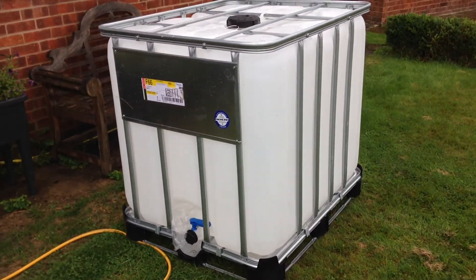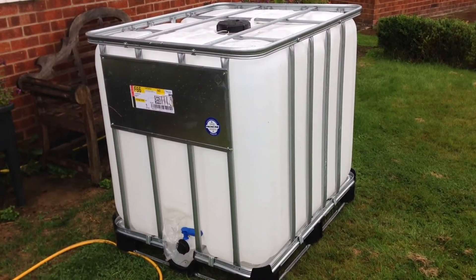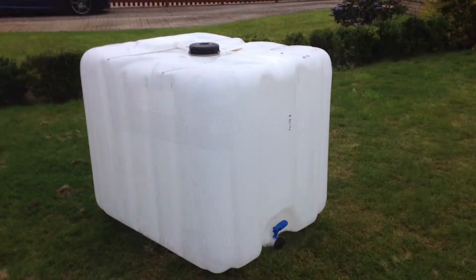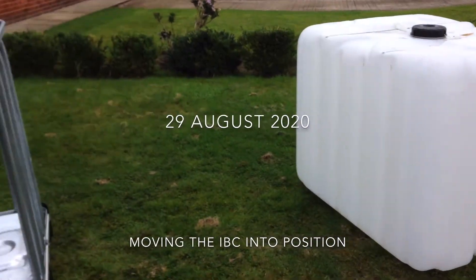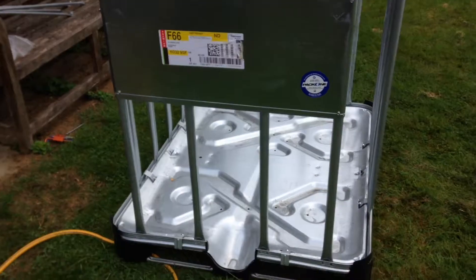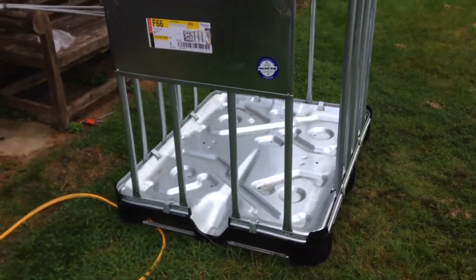It's basically a 1 metre cube — 1000 litres of water. It strips down, but the metal cage is still quite heavy. So we're now going to work out the best way of getting it round the back.